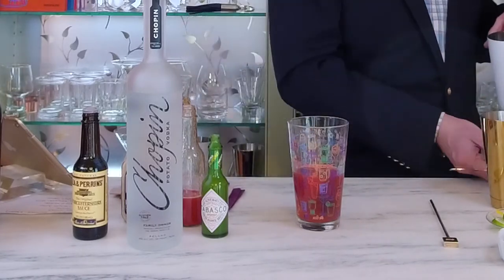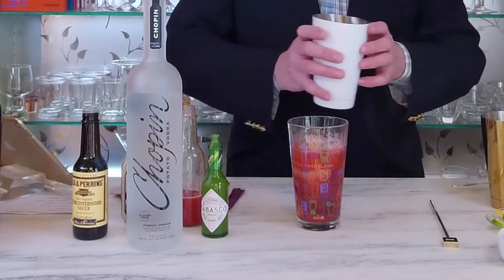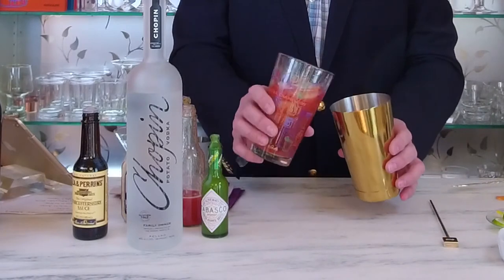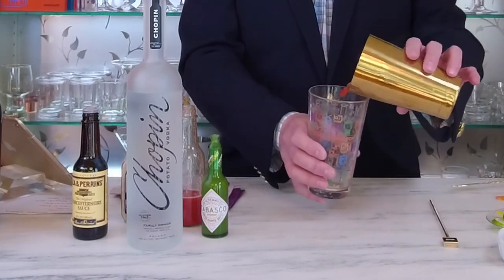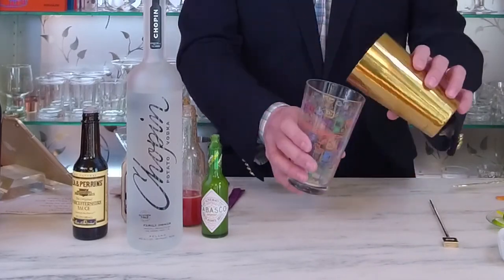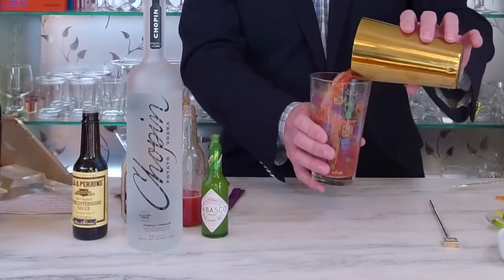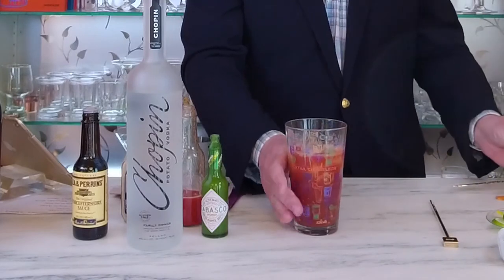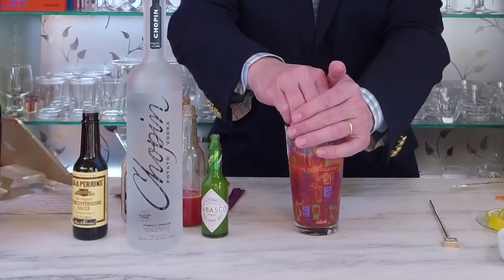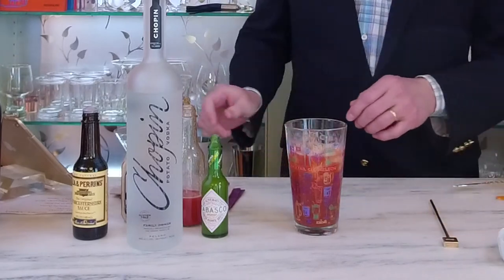Next we're going to add some ice to our glass, and now it's time for rolling. We're going to take the contents of the mixing glass and simply roll it between the mixing tin and the mixing glass to fully combine all of the ingredients, and then end up with all the ingredients back in our mixing glass. Next we're going to squeeze the rest of that lime wedge right into the glass, and that'll combine together when we pour it into our prepared glass.